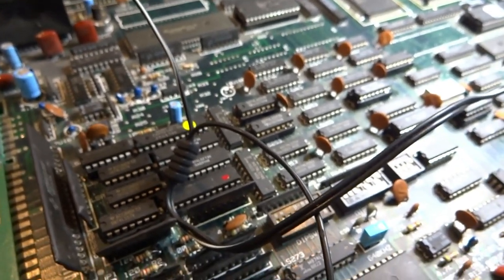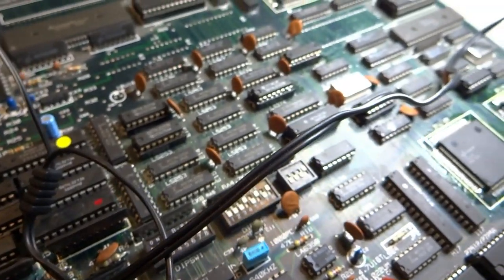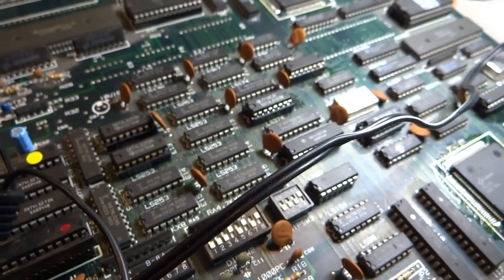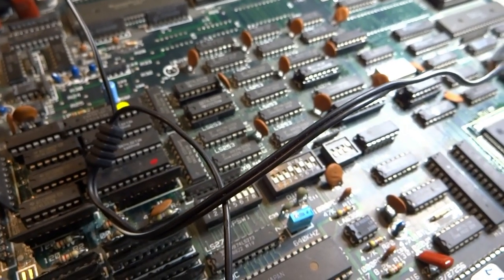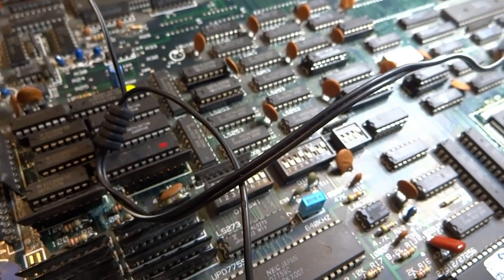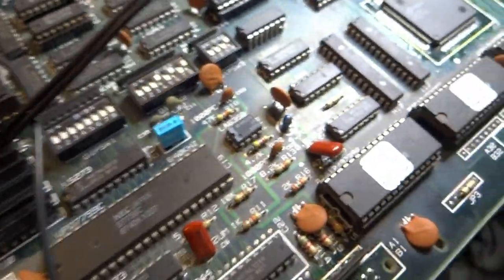Back again — Luke here. As you can see in front of you today, we are working on a Main Event PCB. This is the Main Event you might have seen in a couple of other videos where it was making some strange sounds and not showing a display. Right now there's another issue — it's trying to display but it's in a constant reboot, or a constant watchdog.